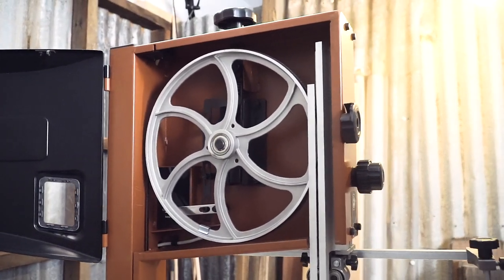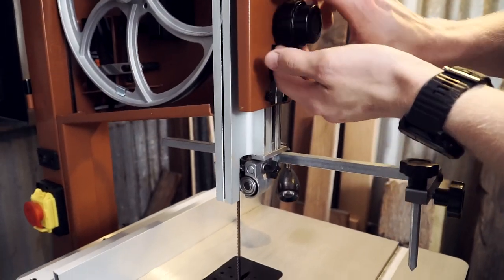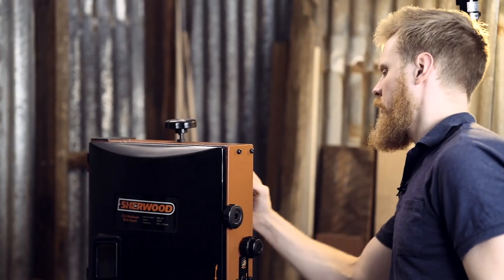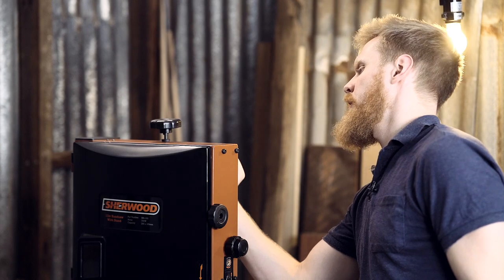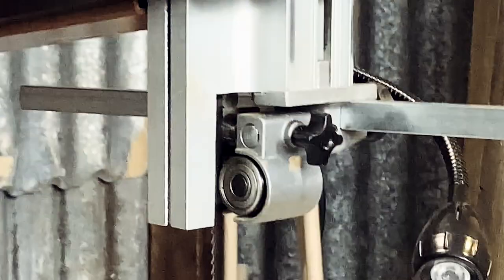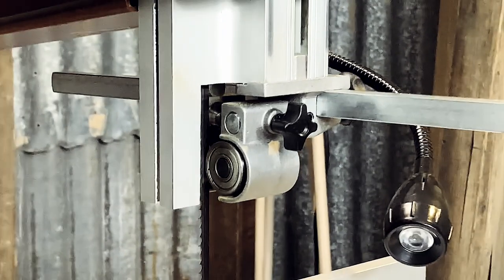You've got your alloy blade guard, and around the back you've got your quick-release blade lever. The bearings are stainless steel.